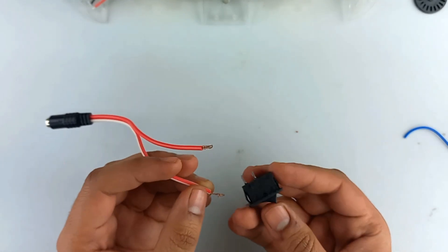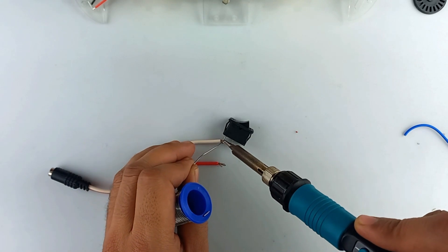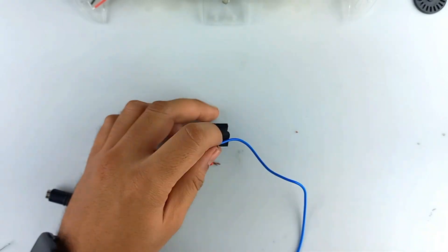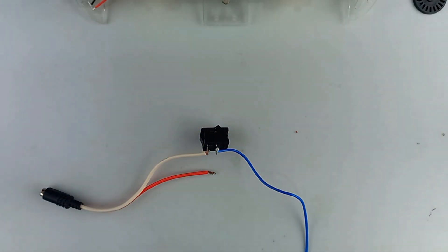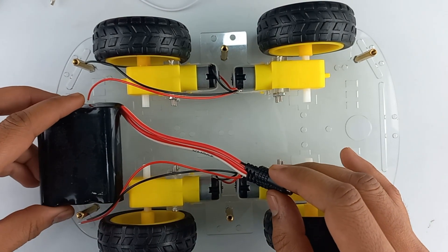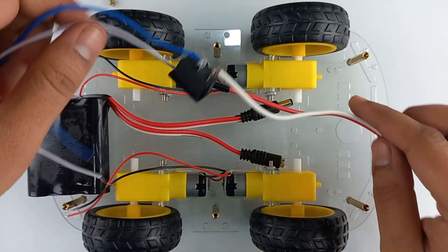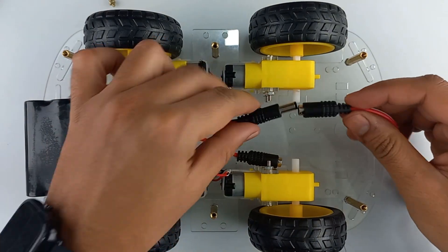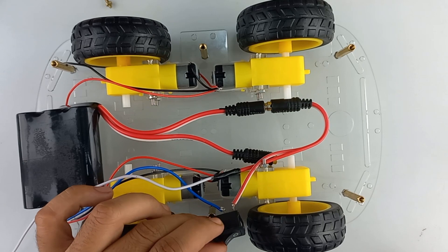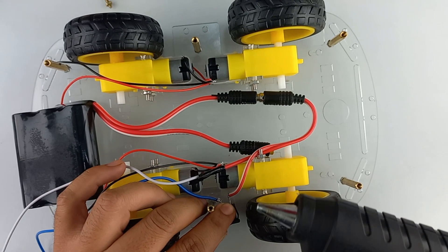Now solder a battery connector with the on/off switch. Now place the 12 volt battery over here. Take the battery connector, connect it to the battery and place the on/off switch over here and attach it with the help of a hot glue gun.